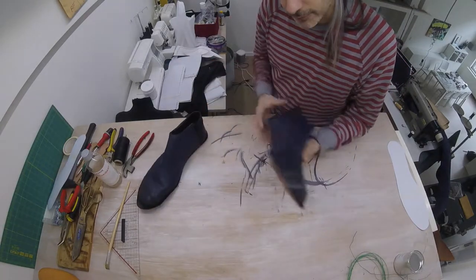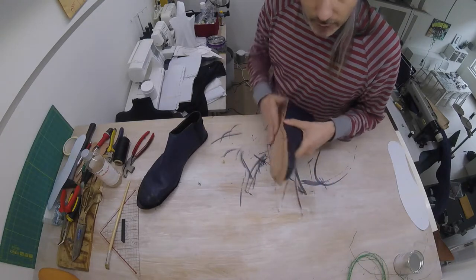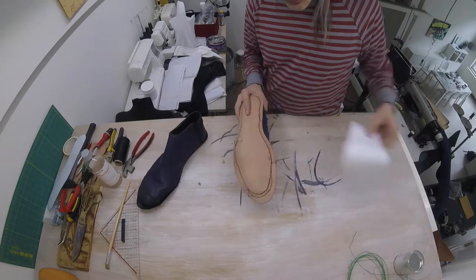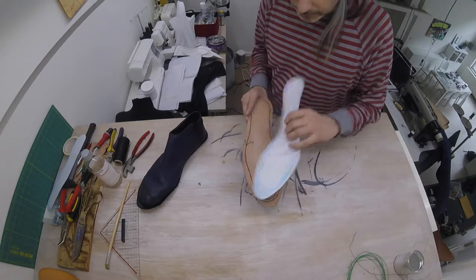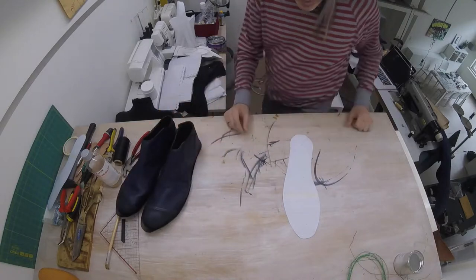I've done this for both shoes. What I'm going to do next is cut out our outer sole using the same template, but I'm going to be cutting it out of a thicker leather.